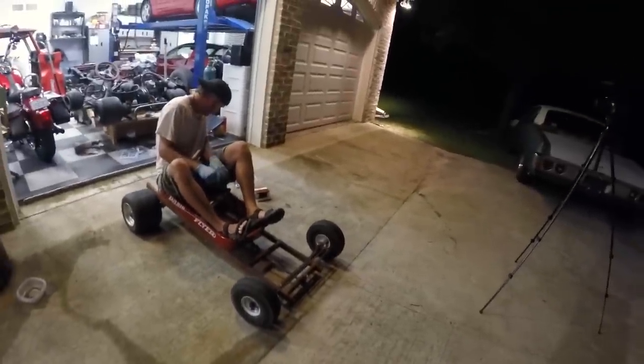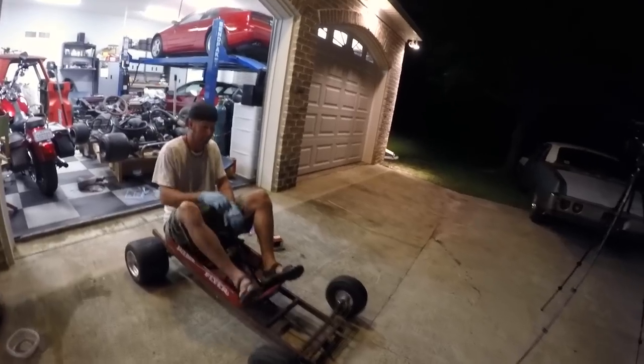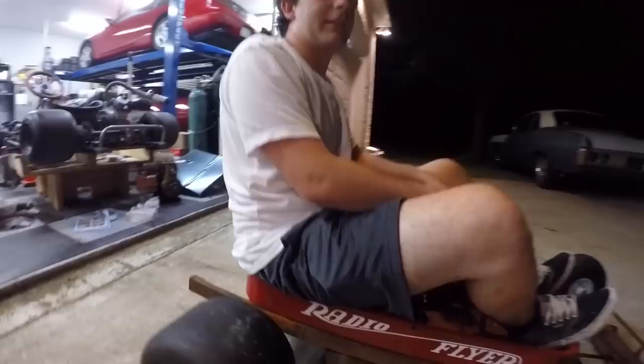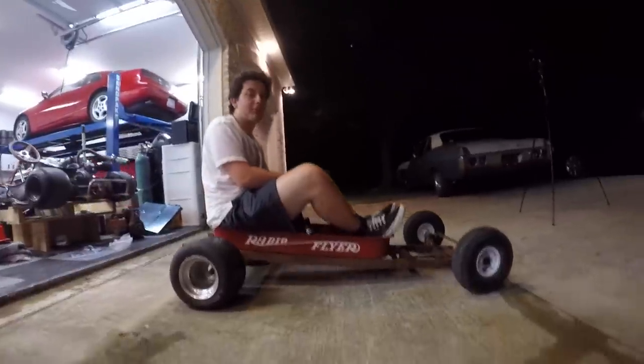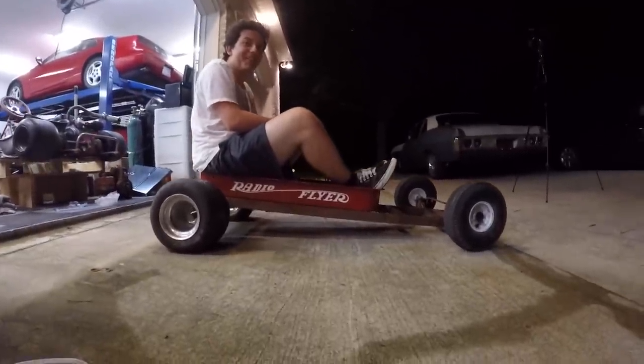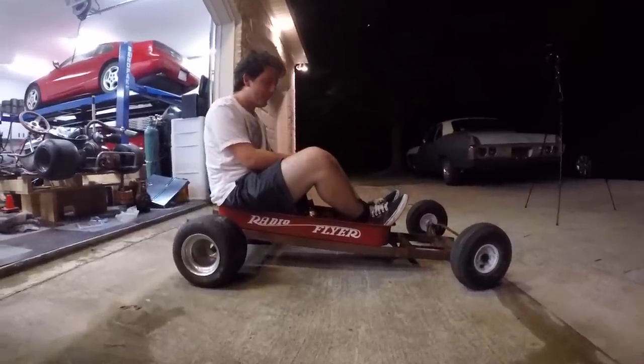What do you think of it? How does it feel? It actually feels pretty good. It looks pretty sweet. It's totally going to try to dump us off because it's so high.